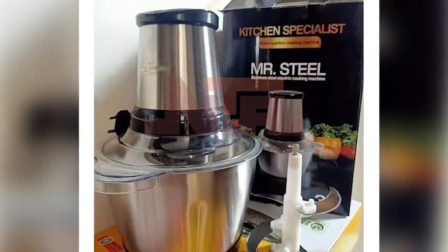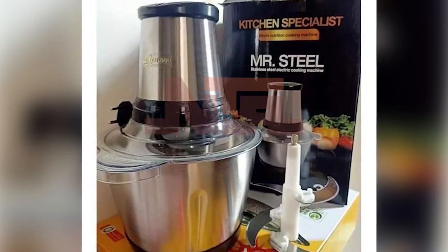That mixer — the yam pounder. There are yam pounders. Then there's the cake mixer. There's a new mixer that has come out.